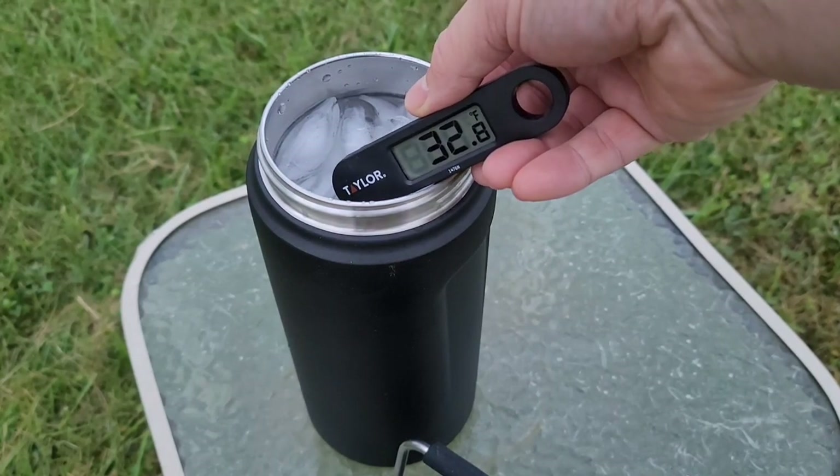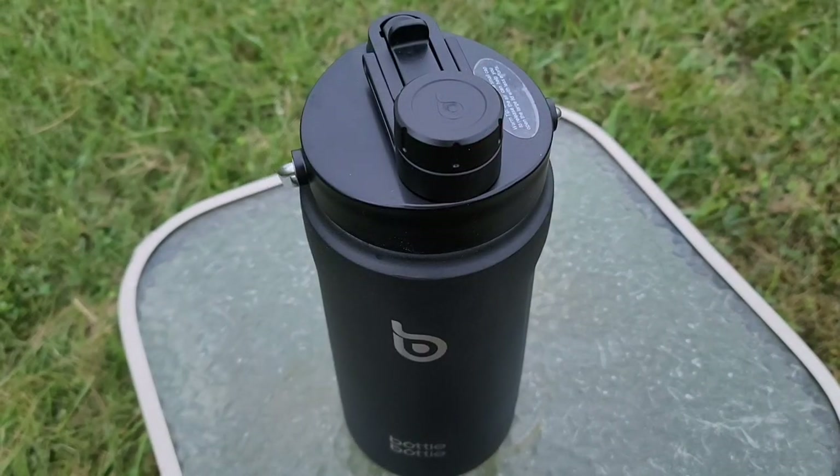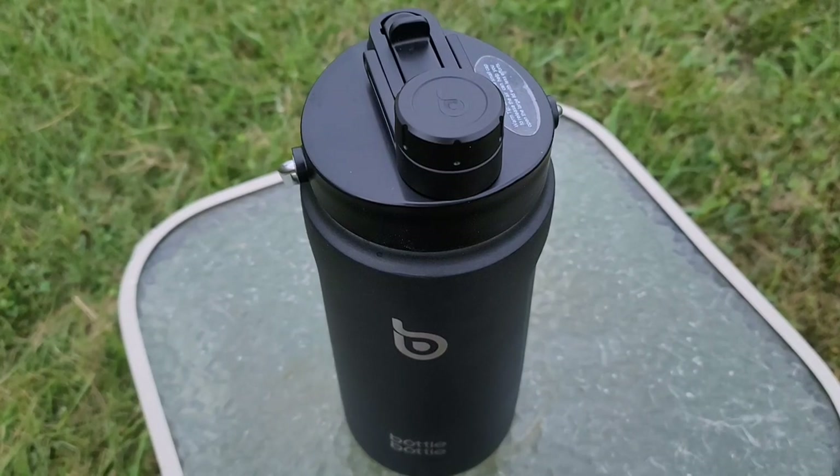I'll actually check in on it during that time just to see if the ice is still there. I've put the lid back on tight. The forecast says it's supposed to be sunny and 80 degrees Fahrenheit over the next two days — not as hot as it normally gets, but back here it always seems a lot hotter. I will put a thermostat next to this just so we can get a temperature, but here we are ready to go.